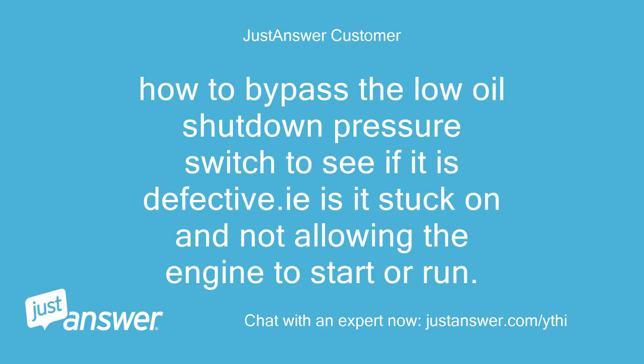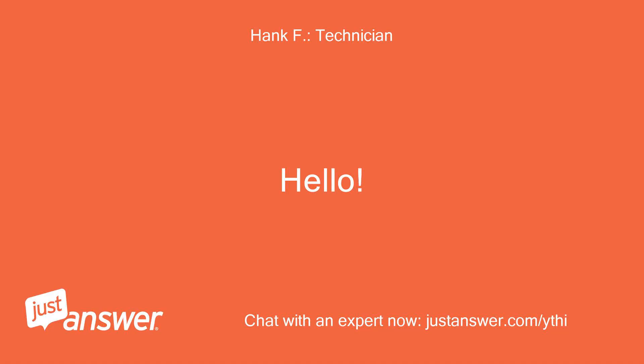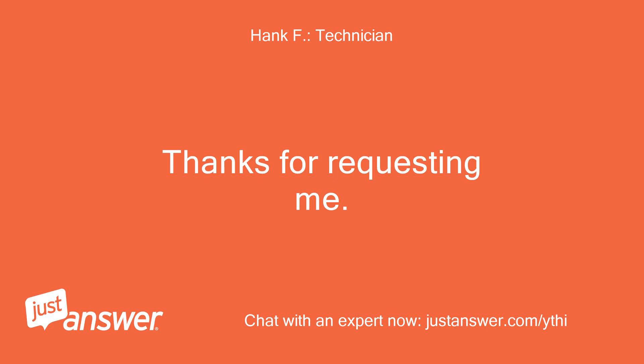How to bypass the low oil shutdown pressure switch to see if it is defective — is it stuck on and not allowing the engine to start or run. Hello. Thanks for requesting me.